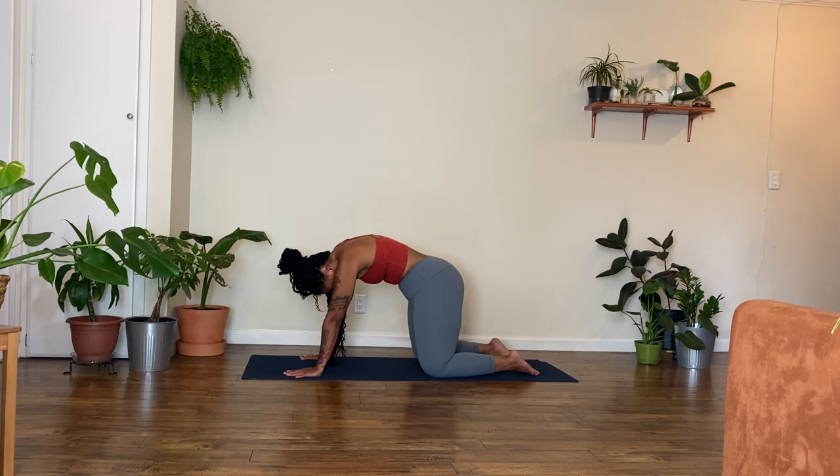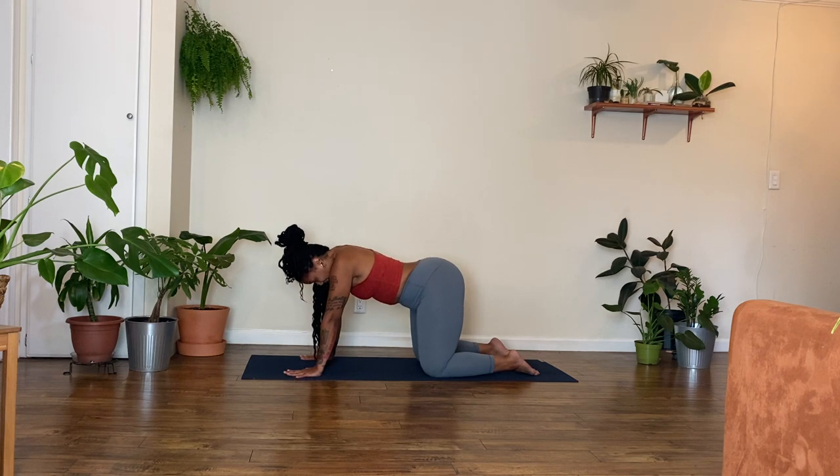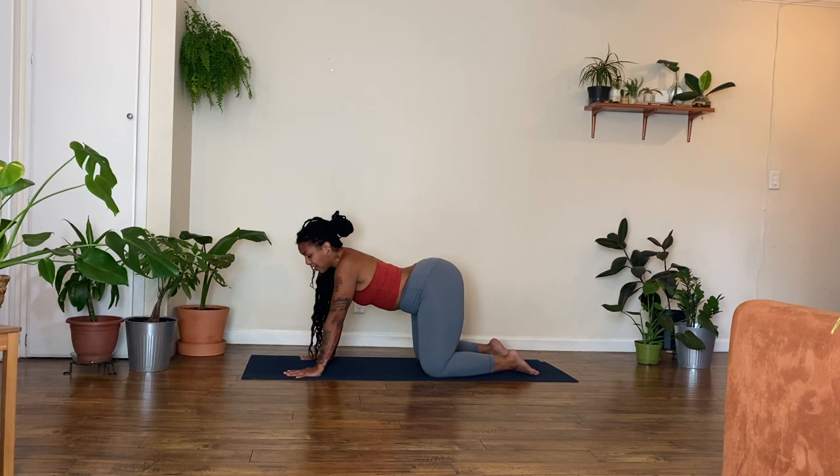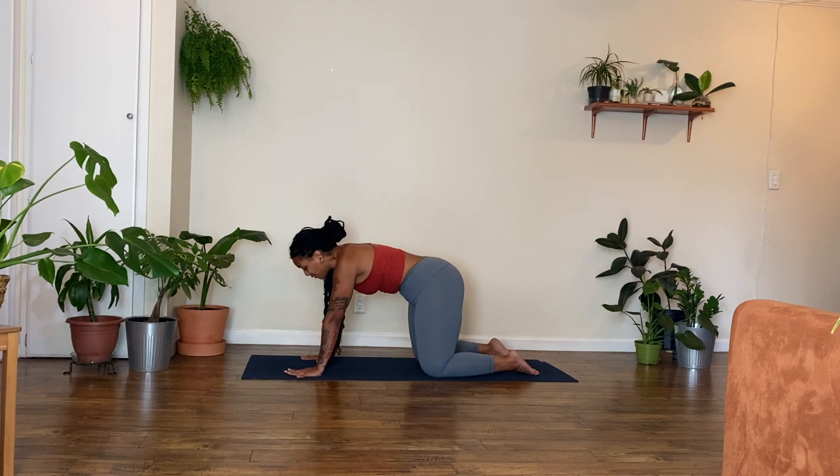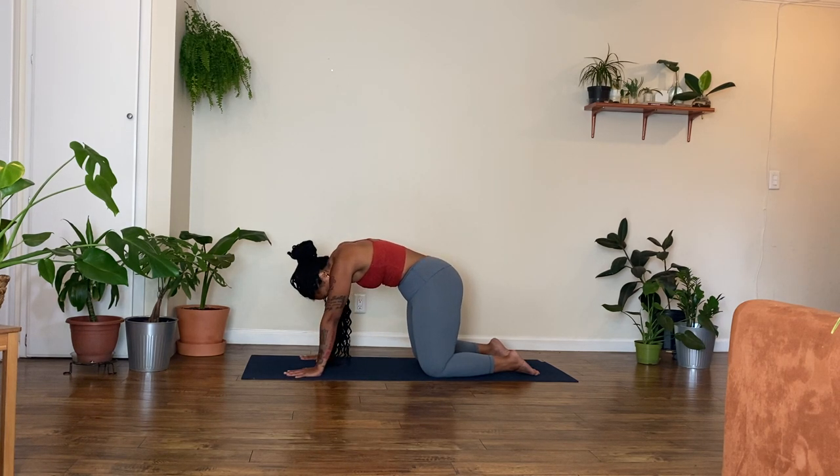Exhale. Inhale — drop your belly. Your hands, your feet still engaged. Draw your shoulder blades in towards your spine. Open up. Exhale — round and curl. Cat Pose. Do you feel your belly button hugging towards your spine? Spine up towards the ceiling. Empty out.